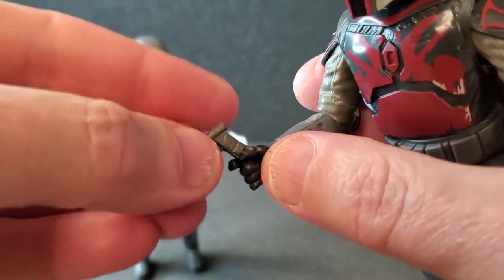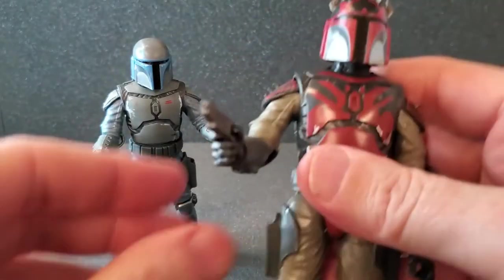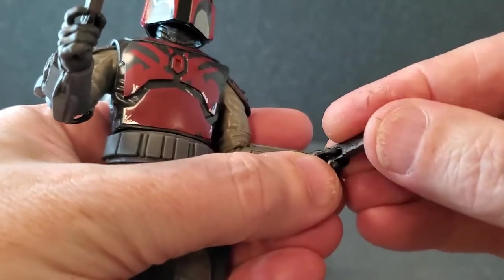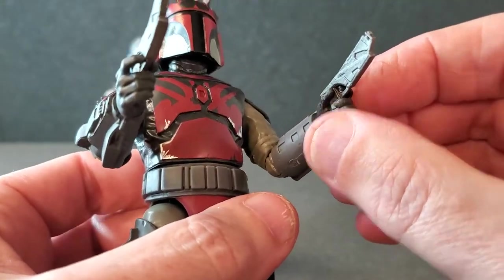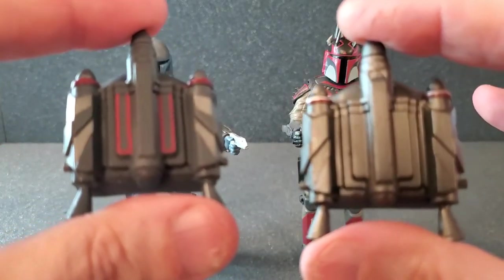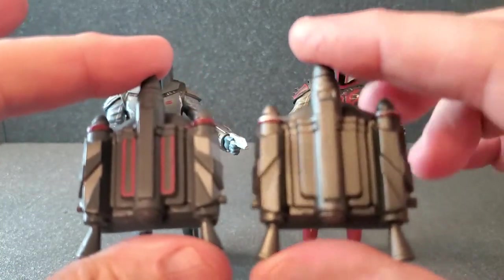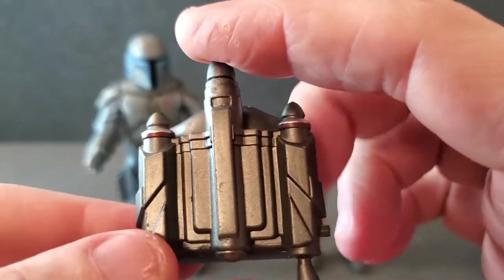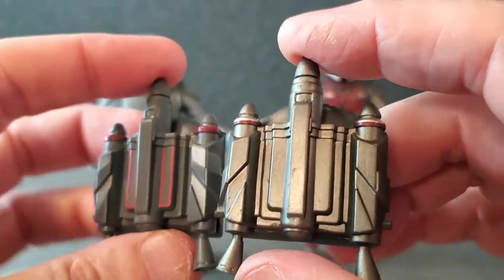Same thing on the Super Commando — same blasters, just a little bit darker finish. It goes right in, very secure, looks good. On the left, these fingers are a little bit tighter, but it goes in wonderfully. There's a trigger finger, it almost makes it through the trigger guard, but it's very secure and not coming out. As far as the two jetpacks — same exact mold, but the Loyalist's has more paint: it's got some red and some silver. For the Super Commando, you just have a little bit of red here, and the rest is a sort of metallic gray color.